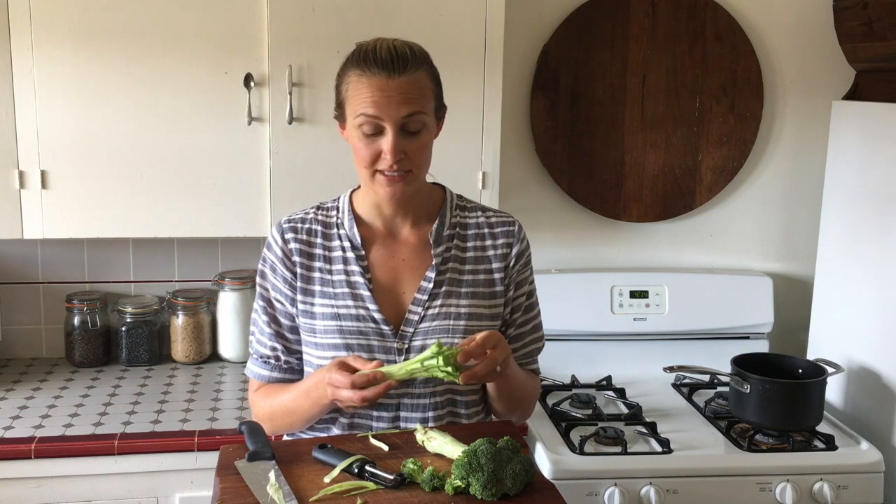My favorite way to use the stems is a broccoli stem hummus. First I chop up the stems and blanch them in boiling salted water for about five minutes, then I blend them in a food processor with all the other ingredients you'd have in a hummus. This recipe is chock-full of herbs, citrus, and garlic — it is so good, you'll never know there aren't chickpeas in it. The recipe link is at the end of the video.